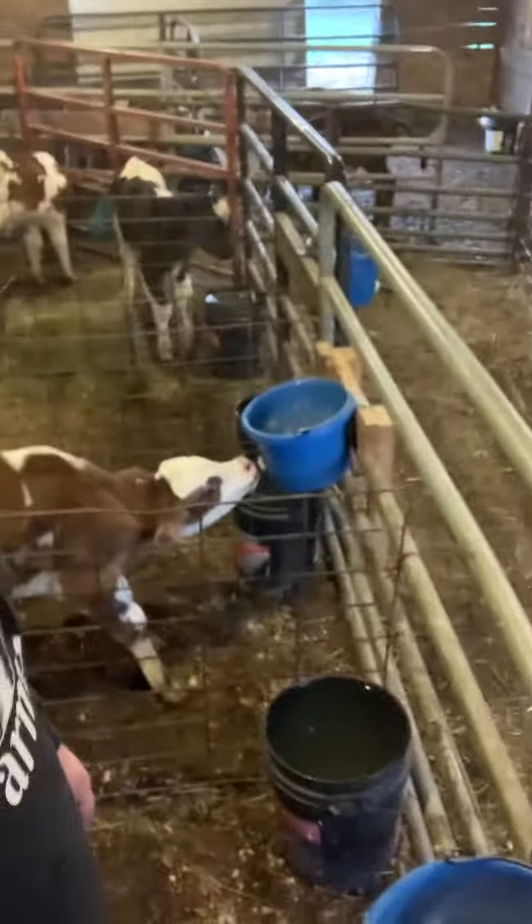And then I'll start squeezing the nipple so he can get that milk and get that taste, and then usually he'll find it, or I'll have to do it again. But that's just how I do it.